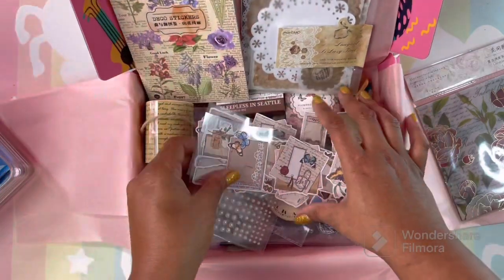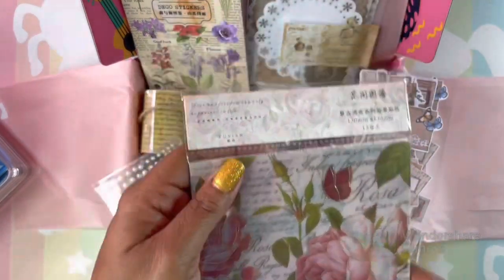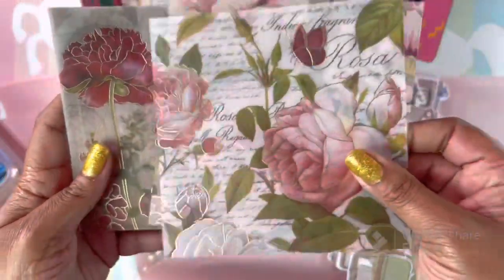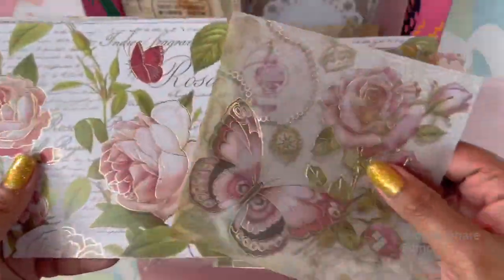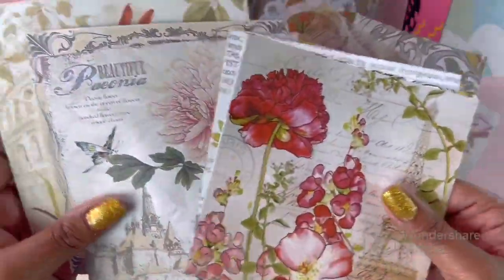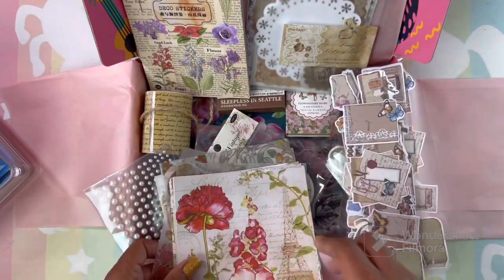I didn't realize I was going to get this much stuff. We still have this paper to look at — I didn't realize you were going to get all of this stuff in that box. Because with subscription boxes you never get this much. Just beautiful, beautiful paper — most amazing paper! It's so beautiful with the gold foil on each page. Really beautiful different types of paper. I am absolutely loving this box.